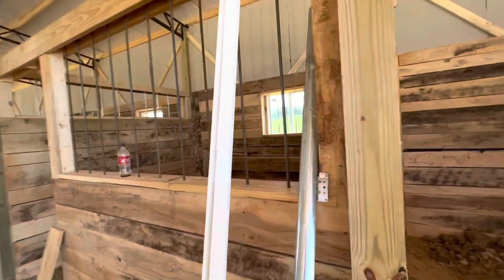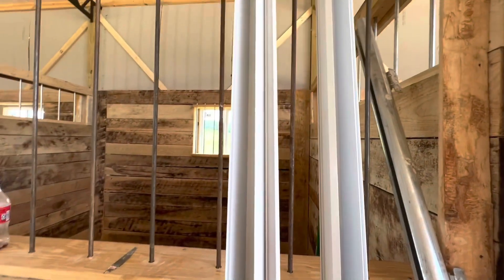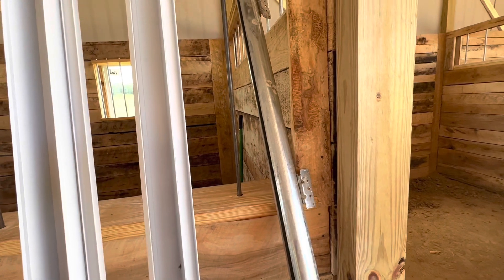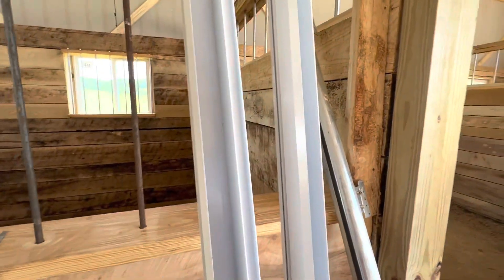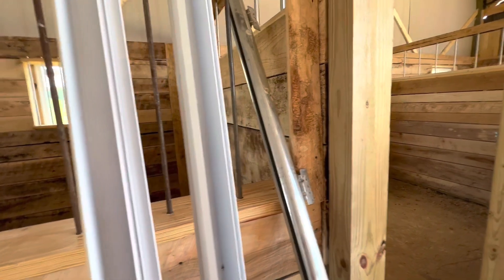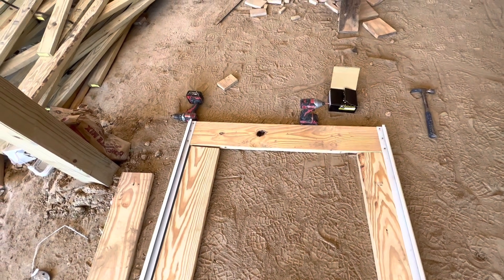I bought what they call quick frames. These are aluminum. There's my rail. You just kind of lay them out. Unfortunately, I've got to cut a little length off of these 8-foot frames. The top piece is going to determine the width of my door. I'm using 2x8s.